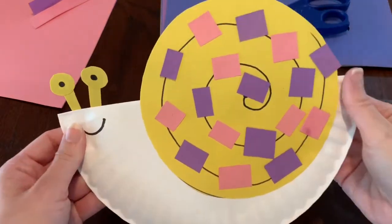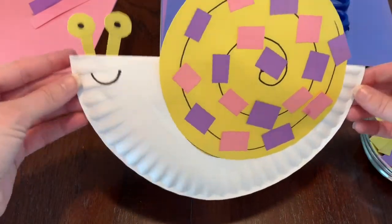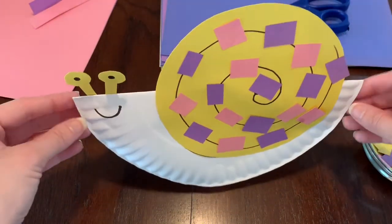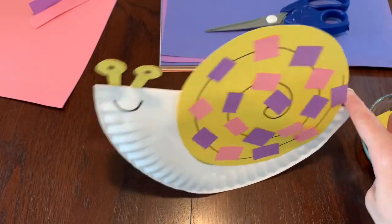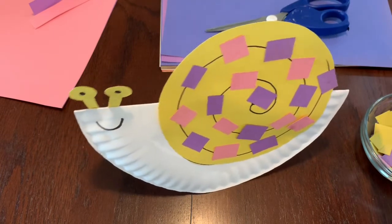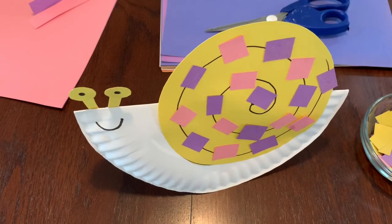We are all done with our pattern — and guess what, we're all done with our snail! How fun was that? Now our snail can stand up all by himself, and if you press lightly you can even rock him a little bit back and forth. All right guys, I hope you enjoyed this craft, and until next time — bye-bye!